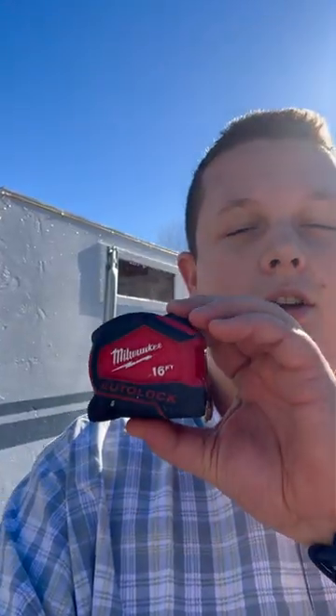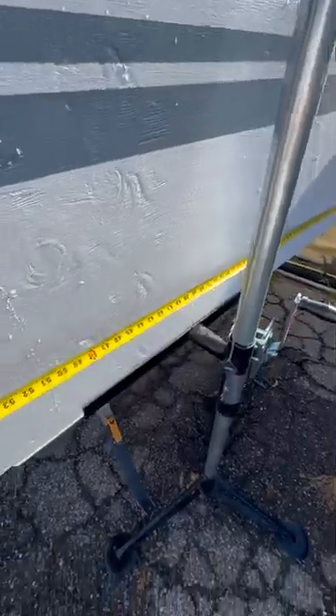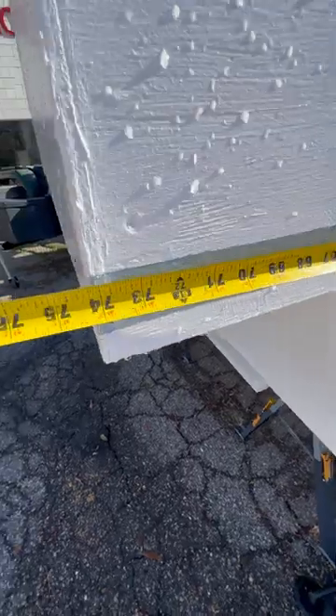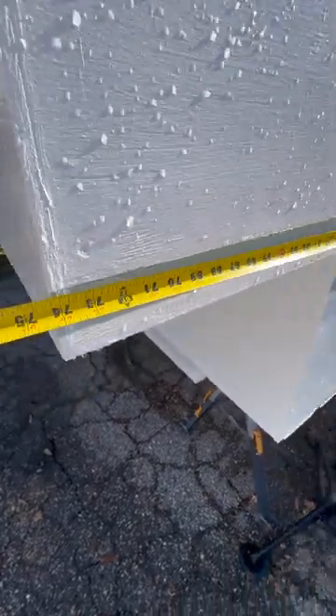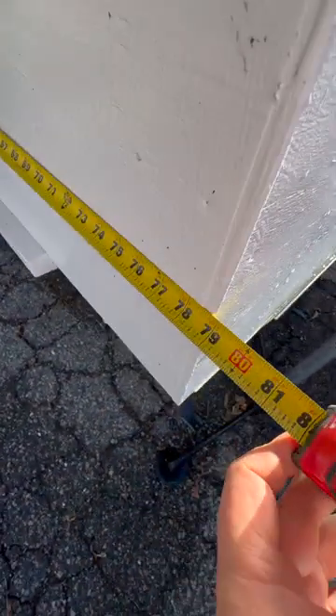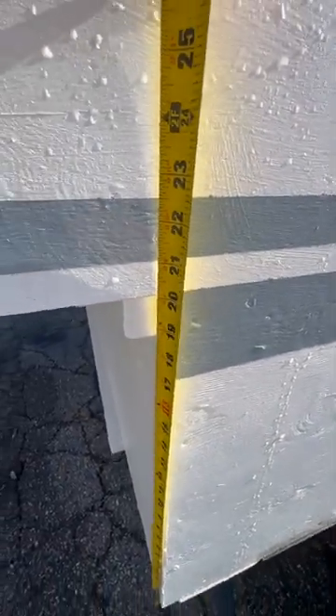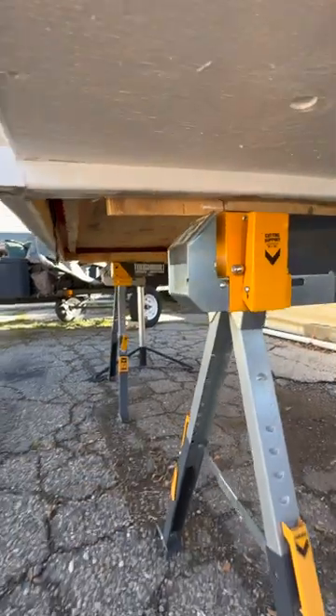Someone asked about the measurements for the maverick camper. I've got my trusty tape measure. First off, we've got 56 inches, and if we go to the overhang we've got just over 74 inches. The overall width on the outside is 79 inches. From the bottom to the bottom of the overhang is 20 inches.